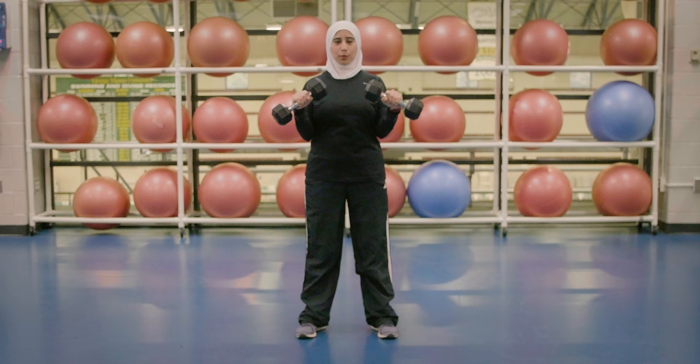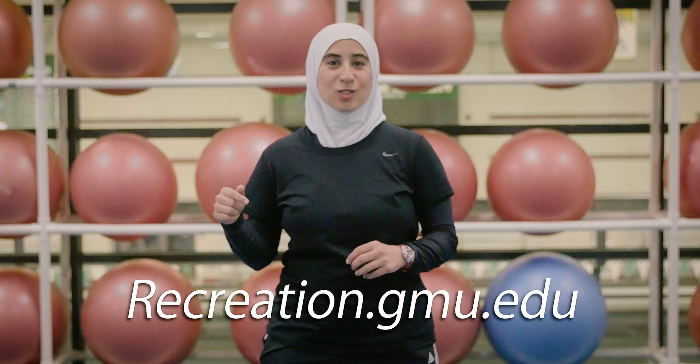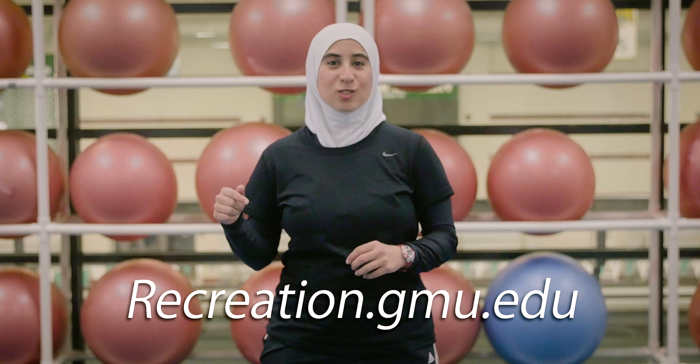I would recommend to do 8 to 15 reps. If you're interested to book a session with me or one of the personal trainers at Mason, make sure to visit recreation.gmu.edu today and let's make fit happen.